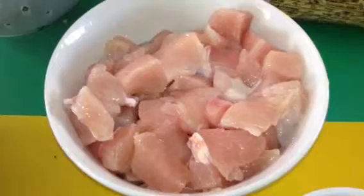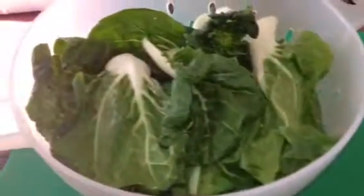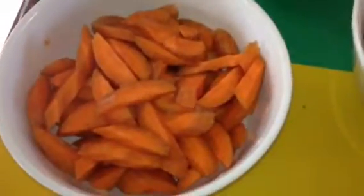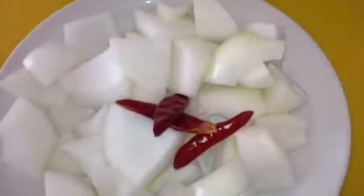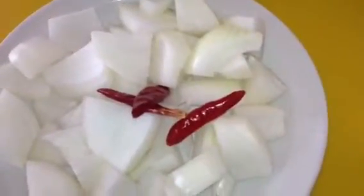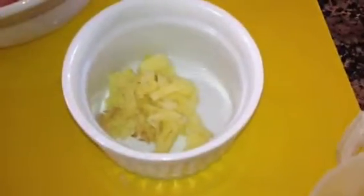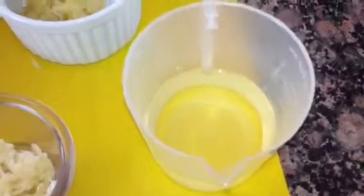I've marinated my chicken with salt for an hour. I have my chow mein noodles here, about a pound of chow mein noodles. My cabbage — green cabbage — carrots, one whole onion cut in big chunks and separated, three dried red chili, two tablespoons crushed ginger, four crushed garlic, and half cup olive oil.